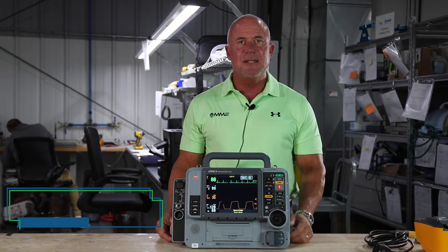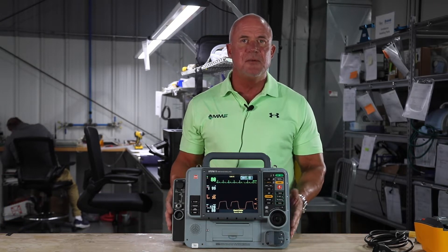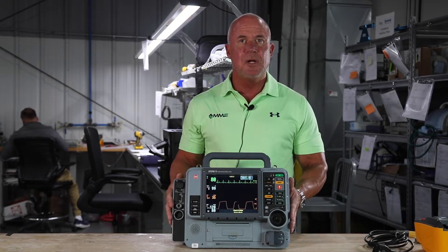Hi, this is Mitch. I'm with Master Medical Equipment and today I'd like to talk to you about one of the options that we have available for you — a high quality recertified LifePak 15 monitor.